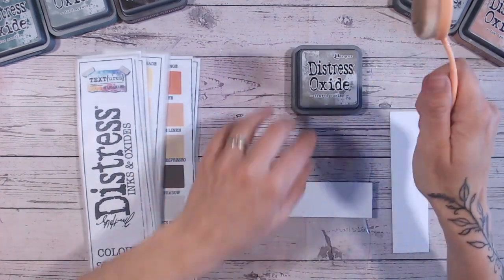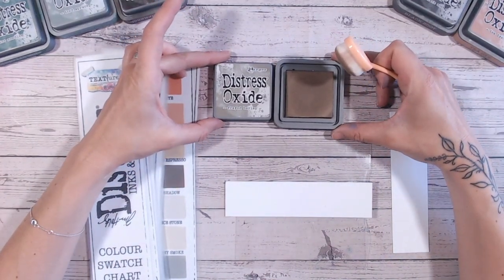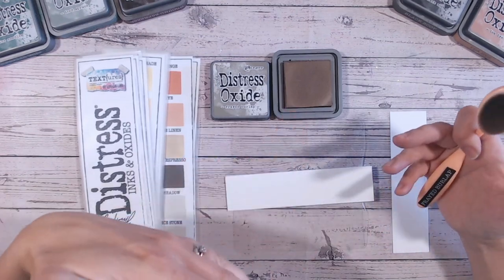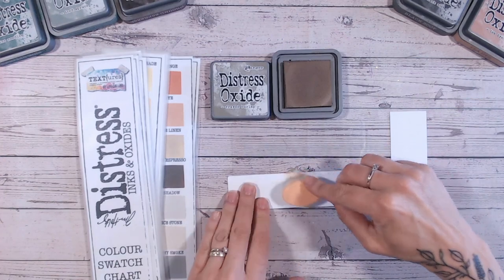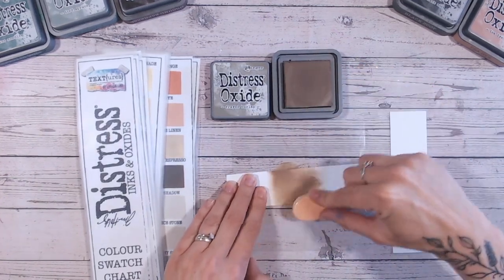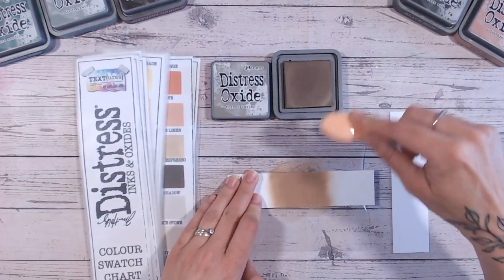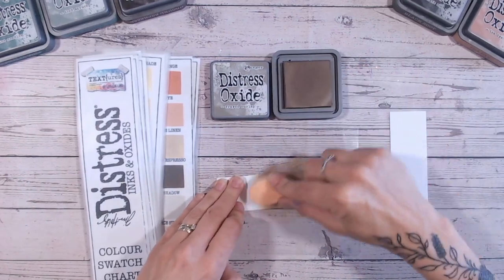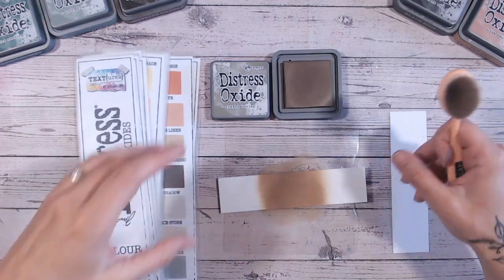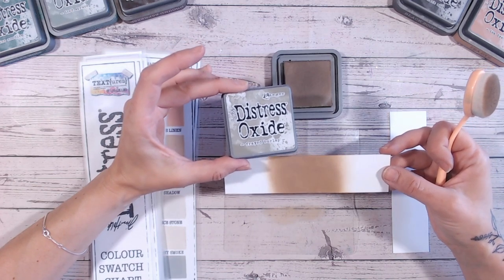The first thing we need to do is a little swatch so you can see exactly what it looks like. The ink pad looks a little bit warmer than the label — this doesn't always mean anything, though, because it's so concentrated it can look darker or richer. But yes, it is a little bit warmer than the label — you can see we're looking at more of a brown, whereas my label shows more of a grey. I always considered frayed burlap more of a grey, but you can definitely see it's within the brown tones.